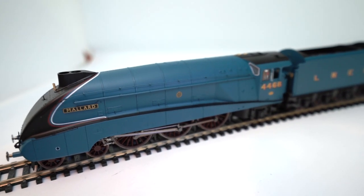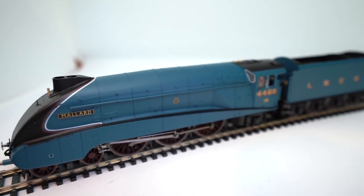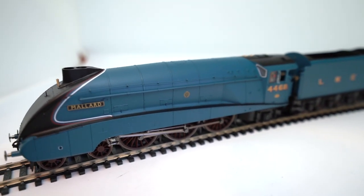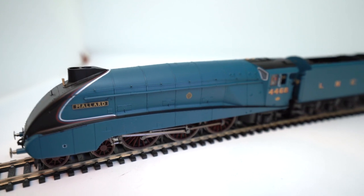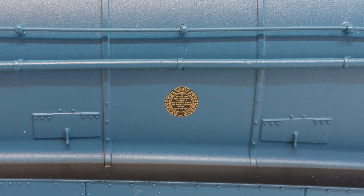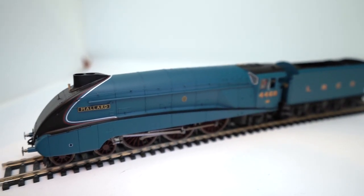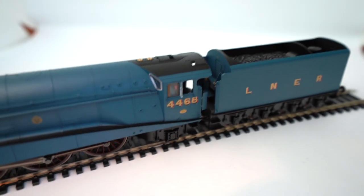I think the only other major bit of detail — which I hope you can sort of see — is the little plaque on the real loco. The detail is pretty amazing; you can actually read all the words on there if you get up really close. I'll get my macro lens fitted and you'll hopefully see an image up on screen of what you can read on there.